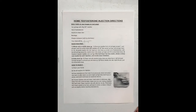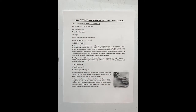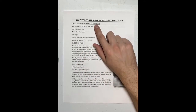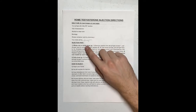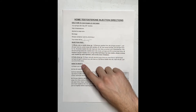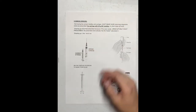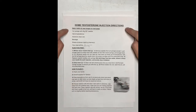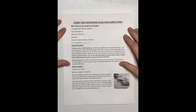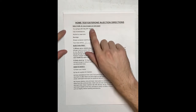Hello, today I'll be showing you how to do a subcutaneous injection for your home testosterone treatment. There are four different parts to this video: first, we're going to show you what supplies you need; next, how to prep your injection; then how to inject; and finally, some common errors you may experience. This sheet can be downloaded right below this video — please print it out or refer to it as needed.